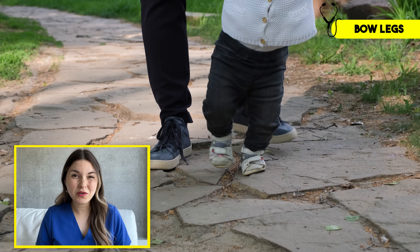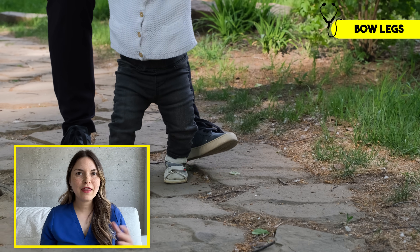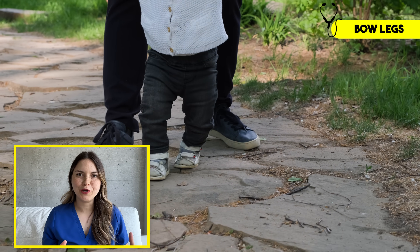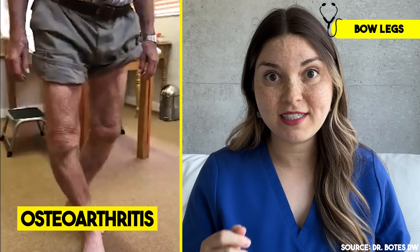You may have noticed that babies sort of stand like little cowboys, with their knees apart and feet wide — at that age, bow legs is totally normal. But sometimes your legs can start to bow as an adult, and this is often a sign of osteoarthritis, which some people like to call wear and tear arthritis.